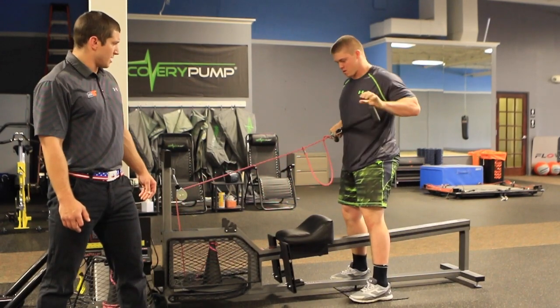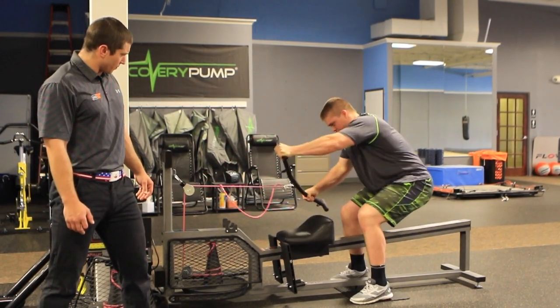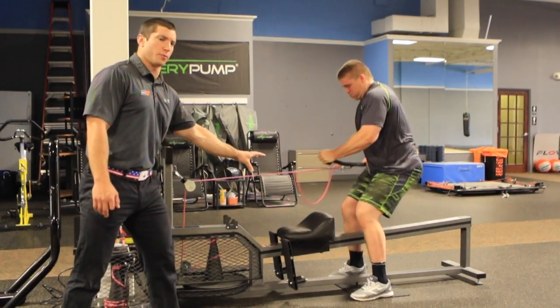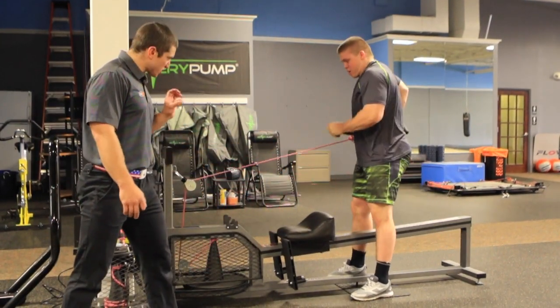Now he's going to get one pull to switch his hands and then right back to the other side. And go. Good. Make sure you sink your hips to absorb the load you've created and explode back.